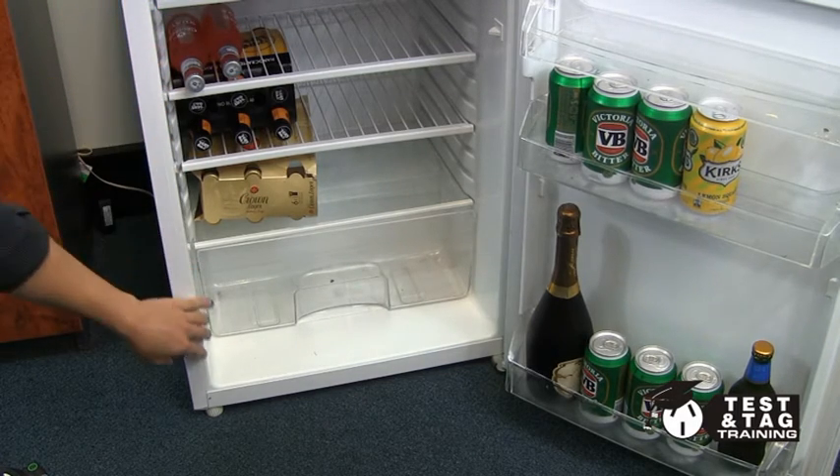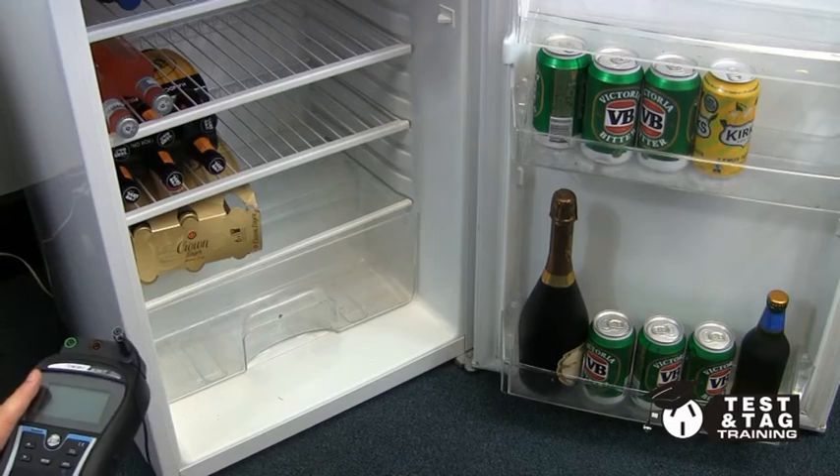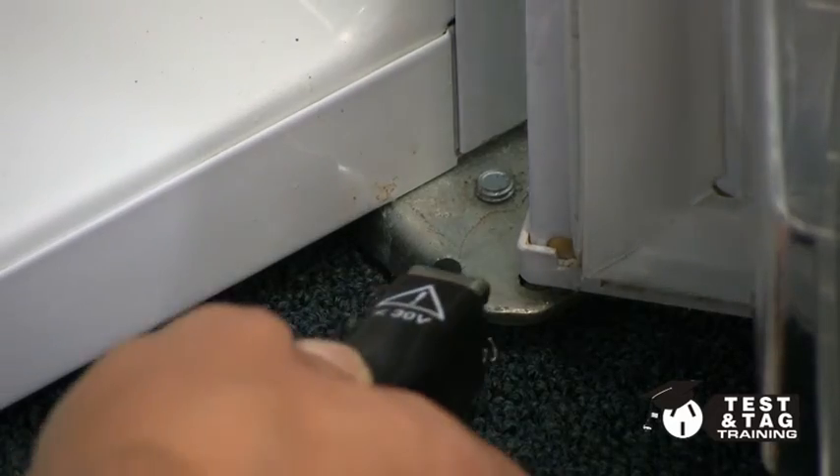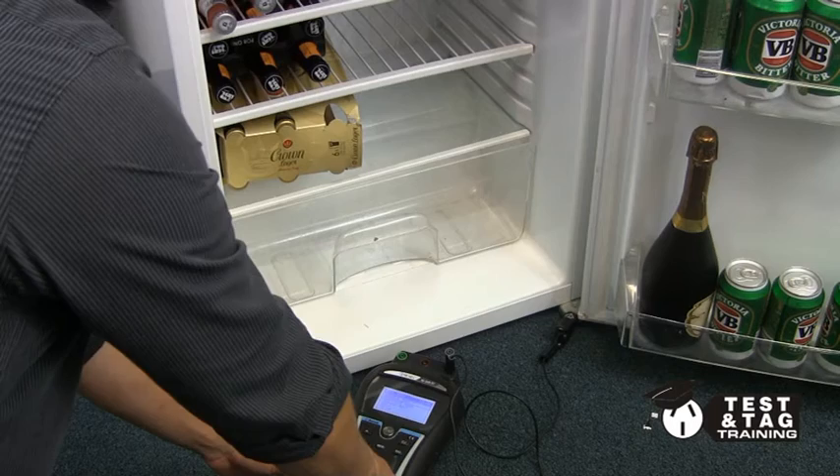As the majority of fridges are class 1 devices, we need to find a metal point to perform our earth continuity test. In our example, the door hinge is metal and a perfect touch point.